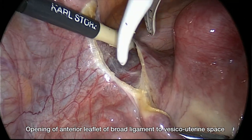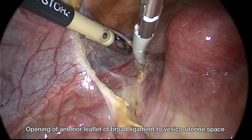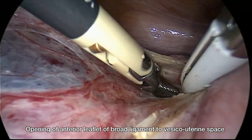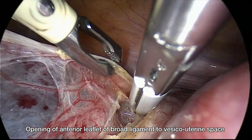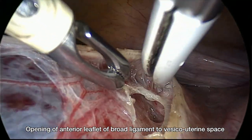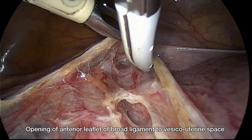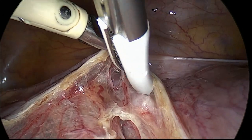After we moved to the opening of the anterior leaflet of the broad ligament up to the vesico-uterine space. You can observe the dissection ability of this Maryland instrument. The vessels are quite well skeletonized, and the peritoneum is separated towards the vesico-uterine fold.